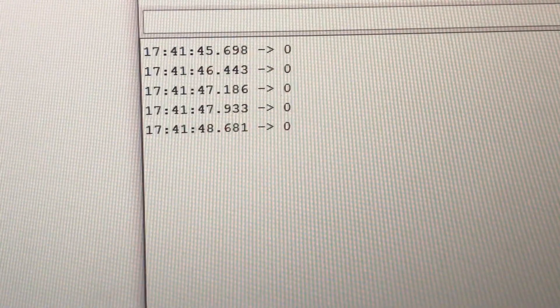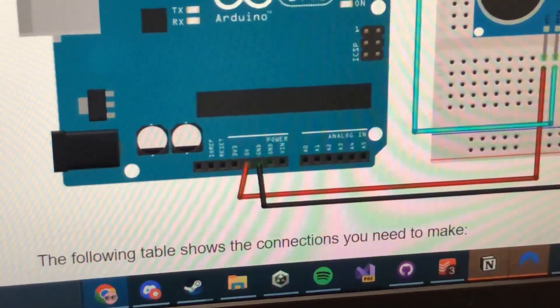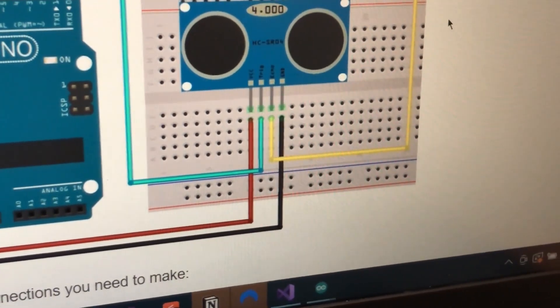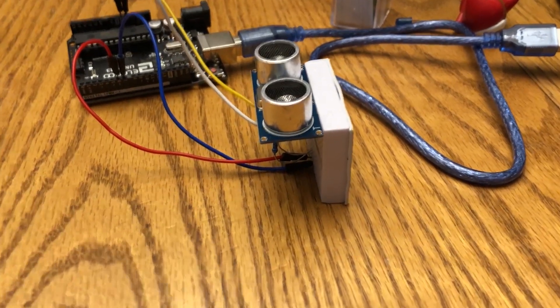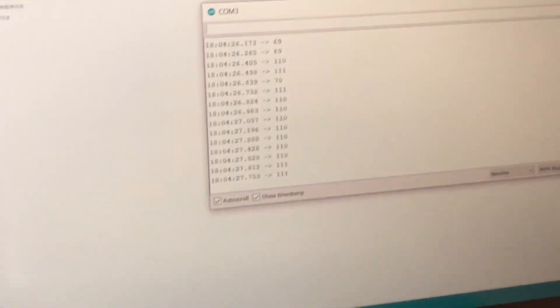Why does it show zero distance when there's so much room? So, funny story — I'm supposed to give power to the thing, and you might notice there are four wires, and two of those are to give power. We were missing those two wires. After actually supplying the sensor with power and grounding it, I was able to get it working.